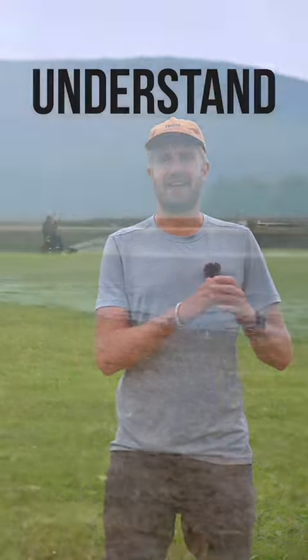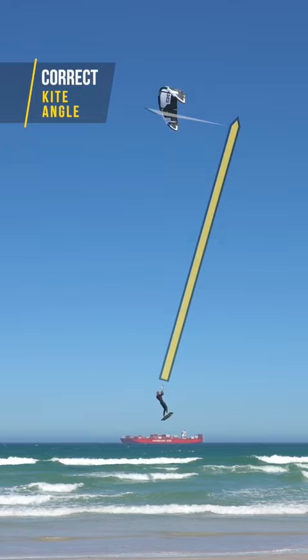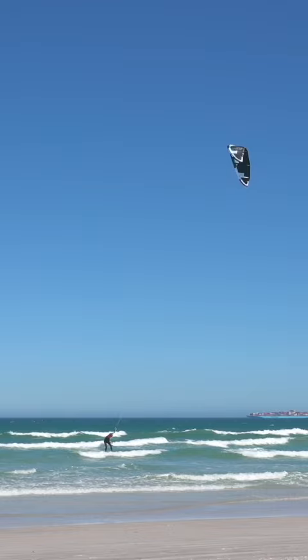It's important to understand what makes for a smooth heli loop and how to prevent yourself from being slammed into the water with high speed. The key can be found when we look at the angle of the kite during the loop. We want the kite to loop above our head, around 12, so it provides lift in an upward direction. This will provide you with a soft landing.